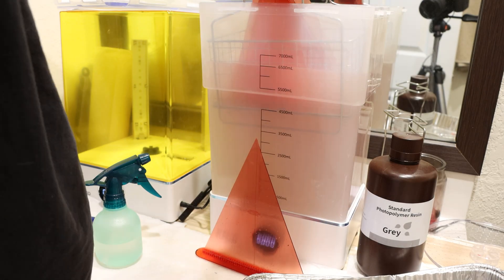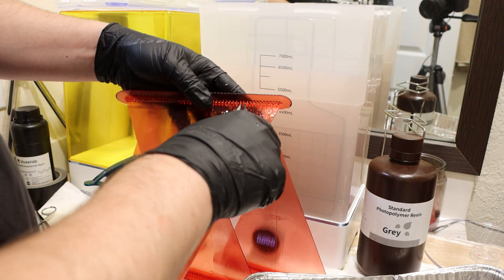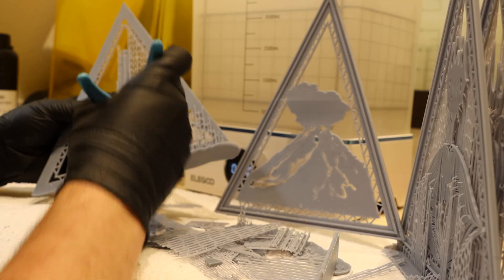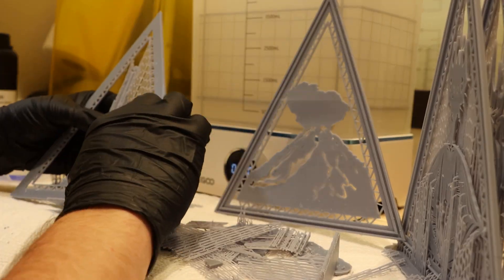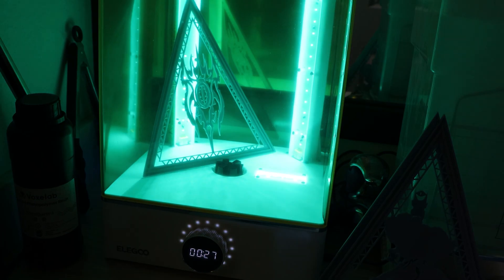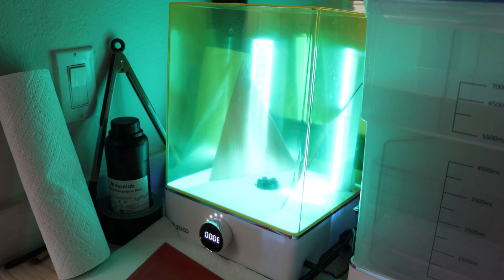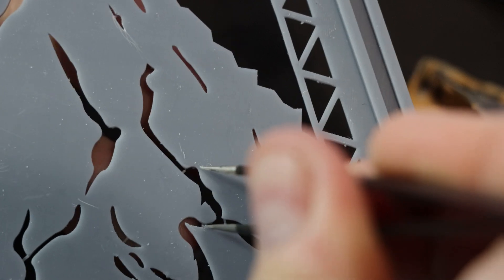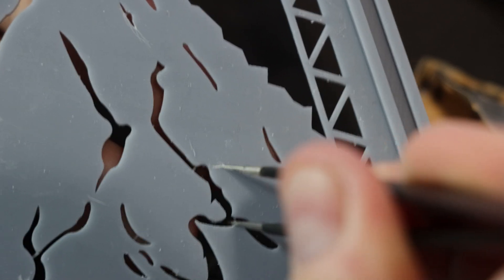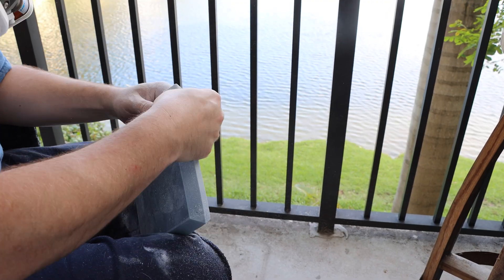After a couple of days of printing, I gave everything a quick alcohol bath to remove any excess resin and began the long and tedious process of removing all the supports. Then it was off to the UV chamber for a quick sunbath. As a reminder, you can only touch resin prints with your skin after they've been cured. Once everything was cured, I removed and sanded away any bumps or scarring left from the supports. Always be sure to wear a mask when sanding resin — you do not want to breathe this stuff in.